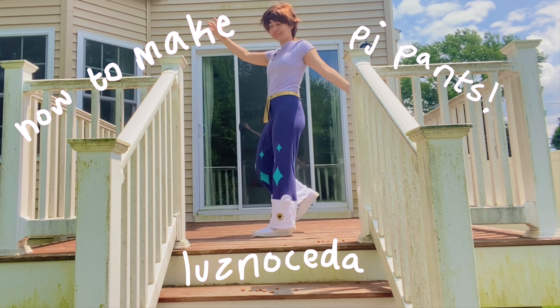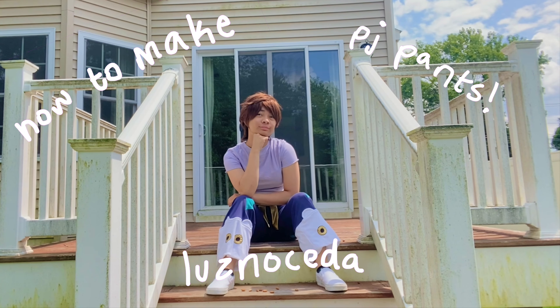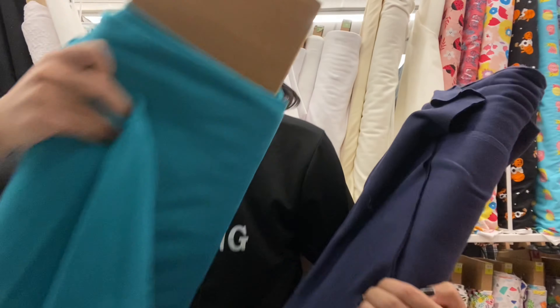Hey guys! Today I'm going to teach you how to make Luz Noceda's pants from Season 2, Episode 6 of The Owl House. The fabrics I chose were a stretch knit, legging type material, and here's how much you need.